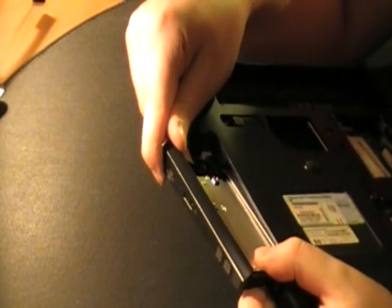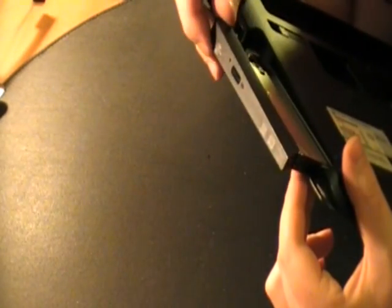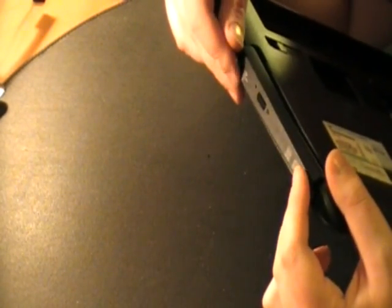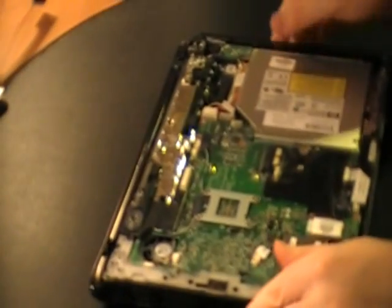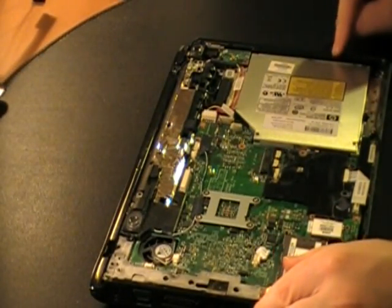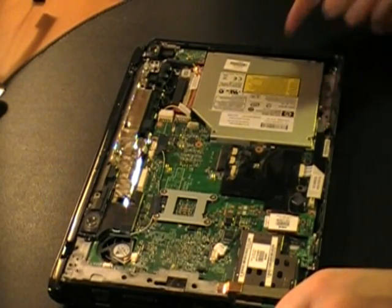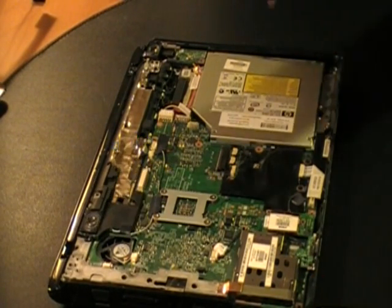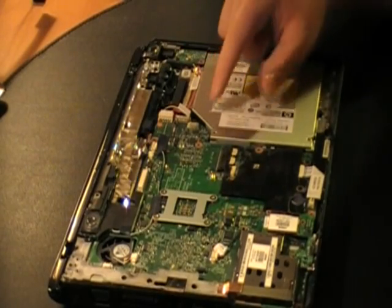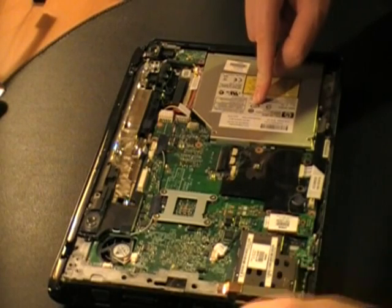If I take this part off, then I would have been able to get at the screws. Just FYI — there's probably no easy way to remove that. And considering I'm going to sell this part, this CD drive, I didn't want to take the chance of wrecking it.